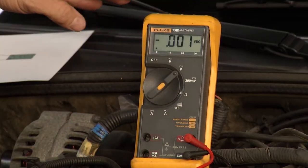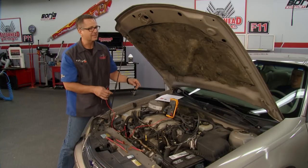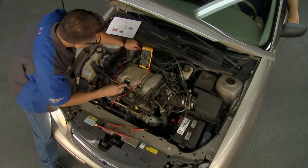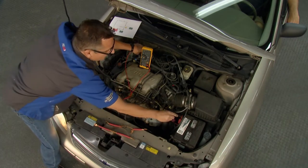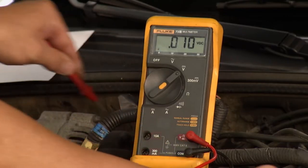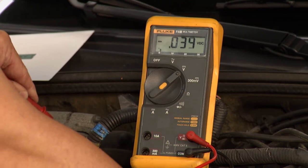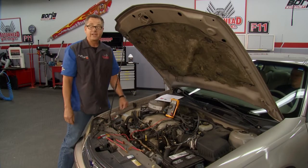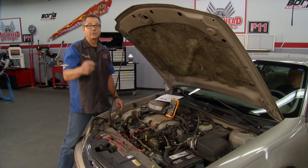I'm going to switch it over to volts. We've got an assistant in the car who's going to crank it up. I'm going to do the positive and negative side. So I'm on the positive side of the alternator, and then you go to the negative to the negative. When you go there — bam — you're reading voltage drop. That tells you if you have any resistance in the circuit. It's a great tool to use.